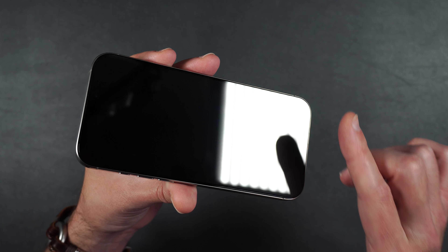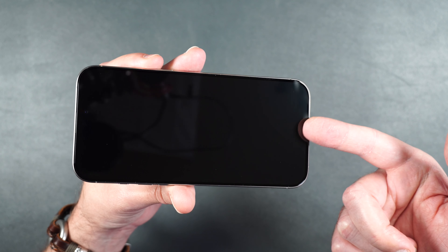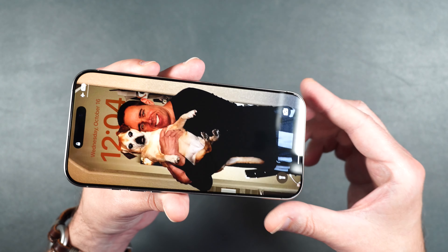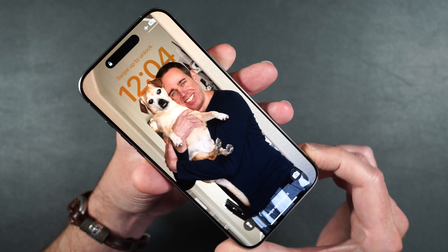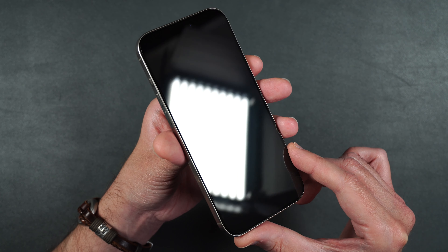I was able to remove the hair and get out the bubbles by very carefully lifting up on the screen protector and using the dust sticker. When lifting up the screen to remove bubbles, you need to be very careful because you can crack it. As you can see, it is a perfect installation and it is a full coverage screen protector.